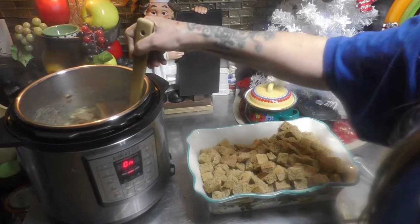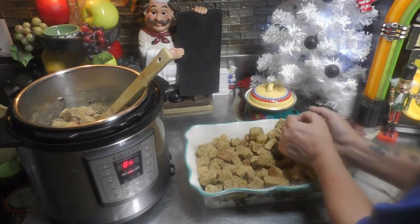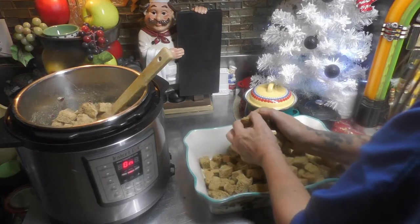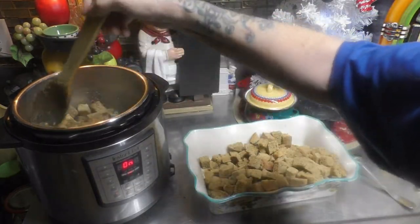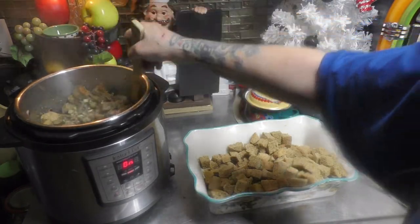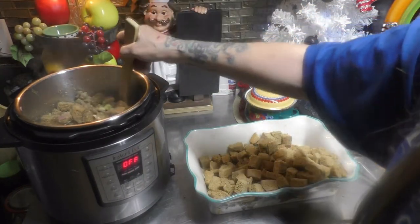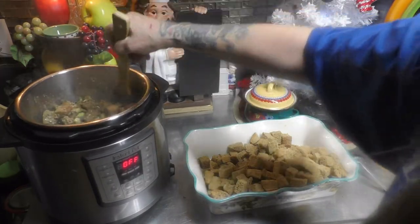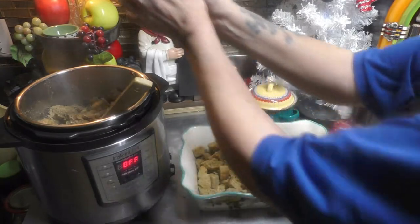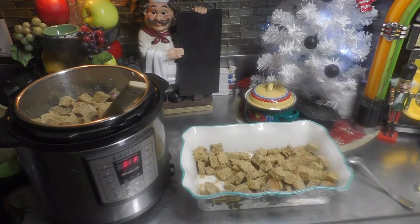Just like that — come back and grab some more. Folks, do not over-stir your stuffing, please. I've seen so many people make mash out of their stuffing; you want your stuffing to still have somewhat the shape of the cubes. I'm gonna turn the Instant Pot off and add the rest of my dried bread cubes. I'll see you when it's all done and stirred.